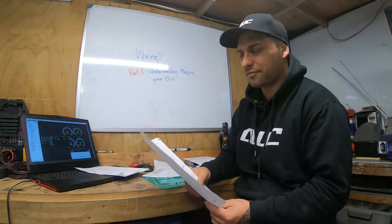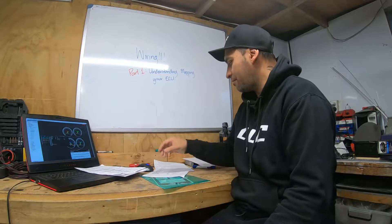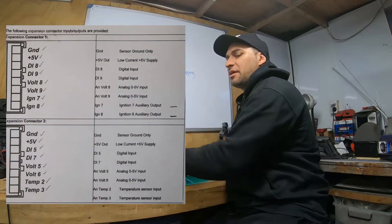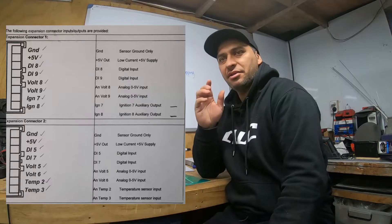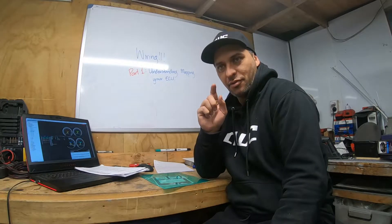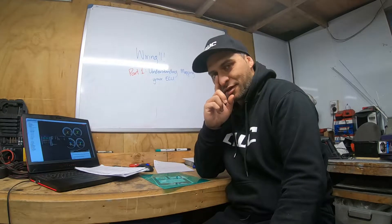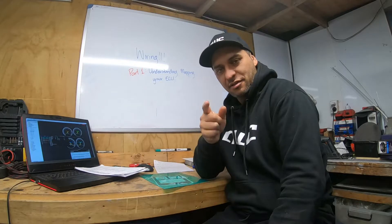I'm 98% sure I've got it right. Understanding your expansion looms if you've got some is also worth noting. But having that plan is definitely the most important thing. Now that all my loom is ready to hook up the extra stuff, I can go start connecting everything. That's it for part one.